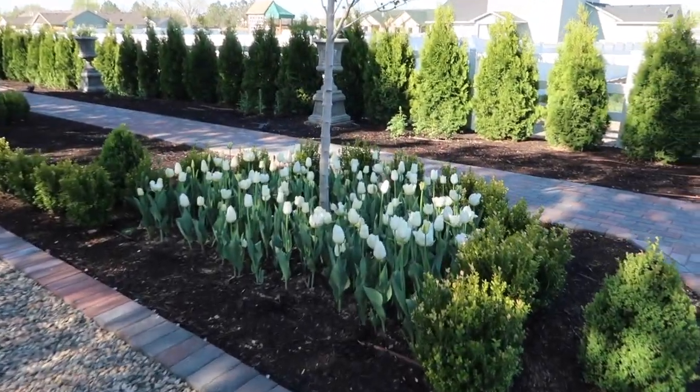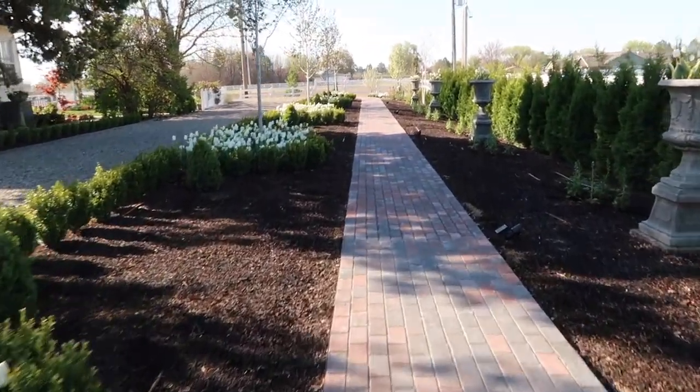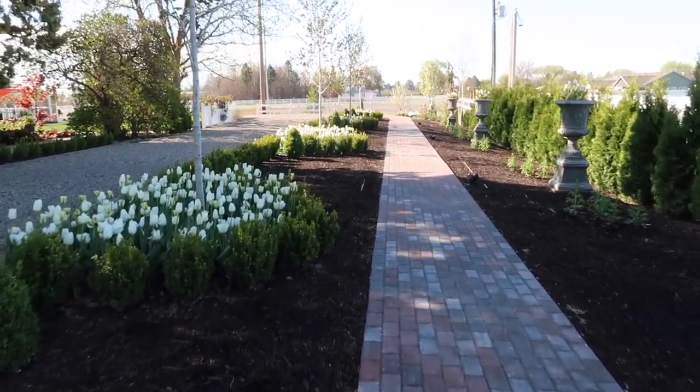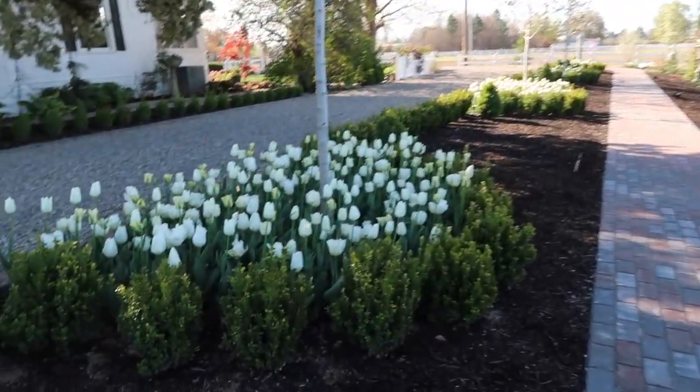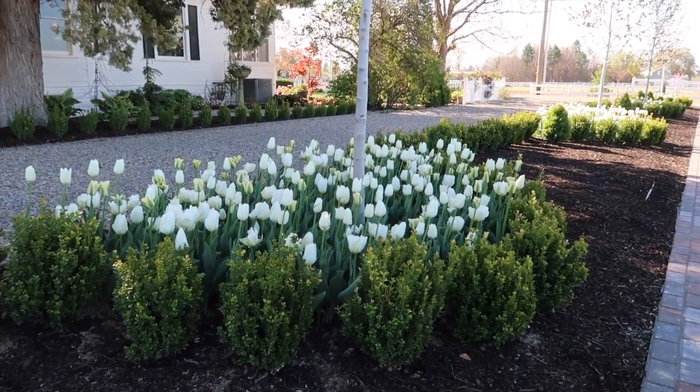I just wanted to make sure you guys got to see them at their peak. Here's what they look like walking down the pathway. I am really excited for this moon garden concept on this side of the house, just because these really do glow. You can see how much they pop in a shady spot. They're like that at night too — they really do shine.